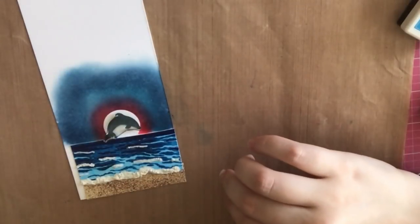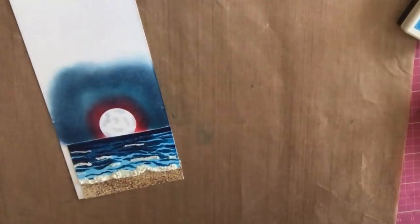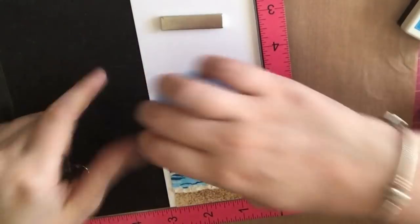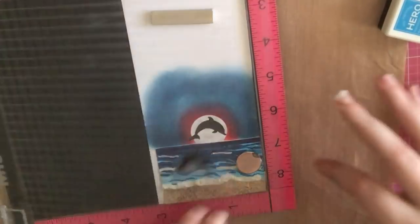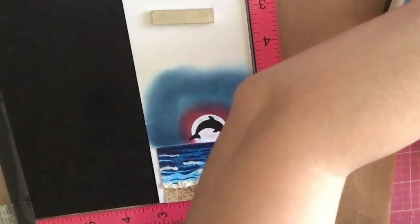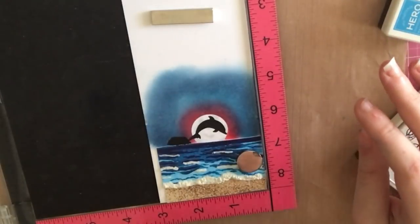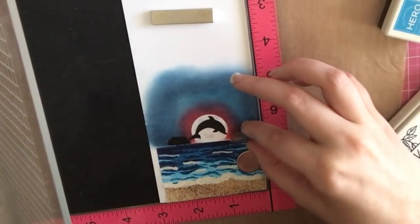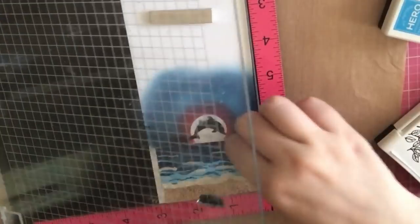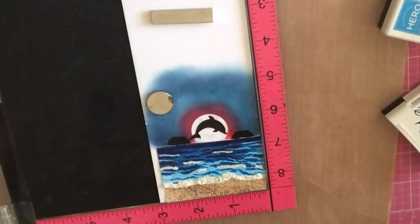I took off the mask and I'm going to use my Copic markers to add some random squiggles onto my moon with a gray marker. I didn't want to mess up the scene, so I took my Misti and stamped that dolphin in Black Onyx ink. I'm going to emboss that little dolphin, but first I'll add a few islands — one to the left and one to the right — and then I added a palm tree to the right island.